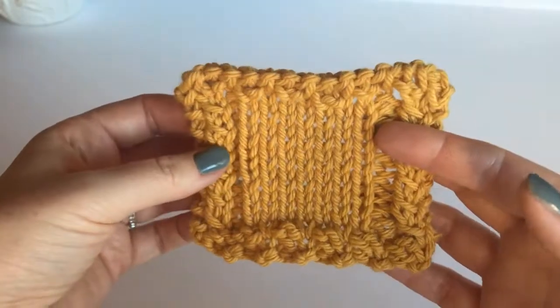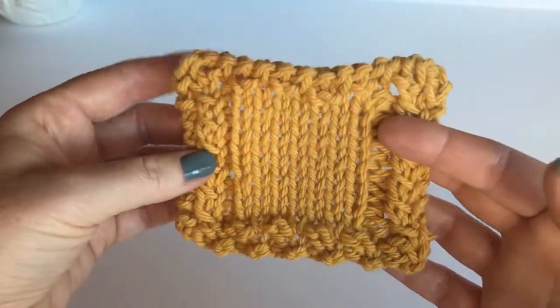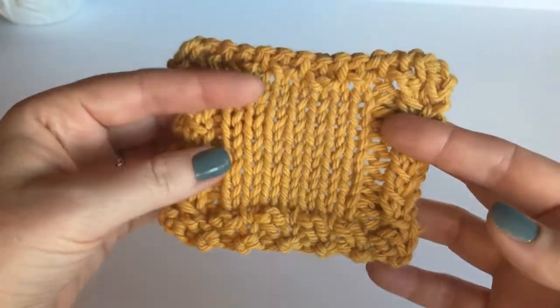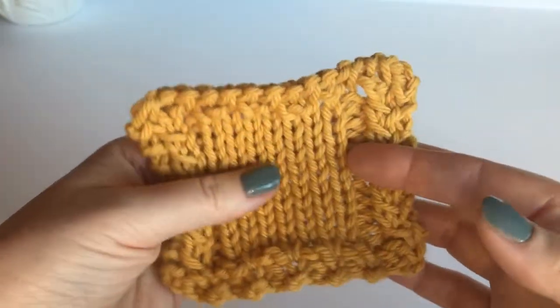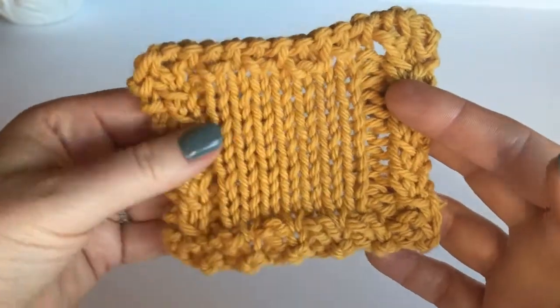If you're looking for a more interesting bind off, cast on, and edges, here's a nice example. There's nothing tricky about these. We've started with the resilient cast on, the hatch stitch edge, and a knit two together bind off, but let's talk about the details.